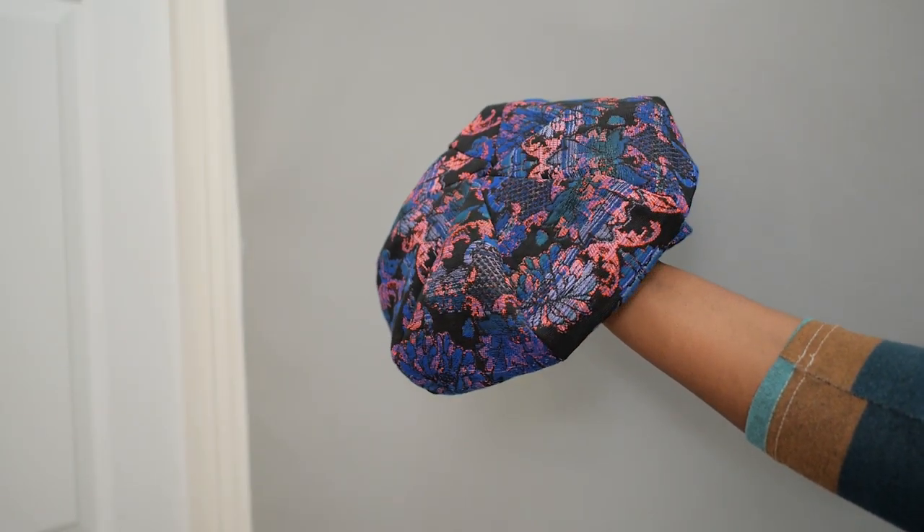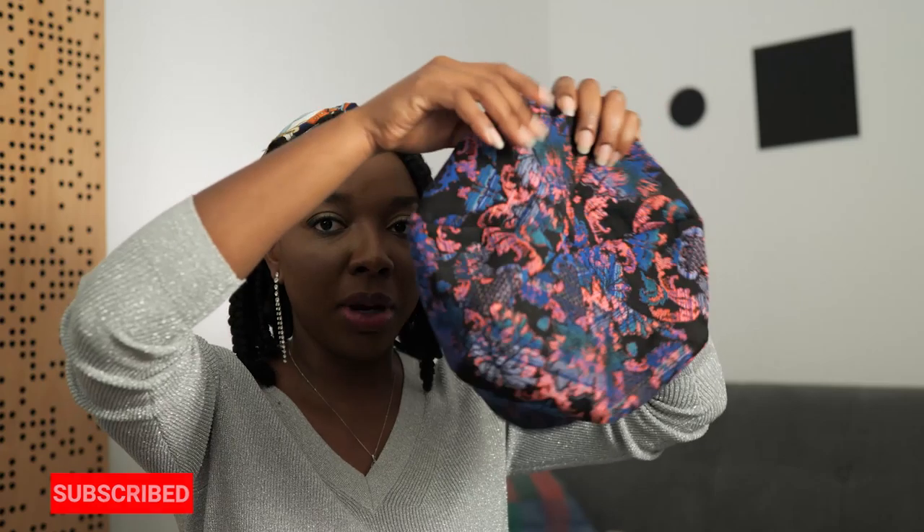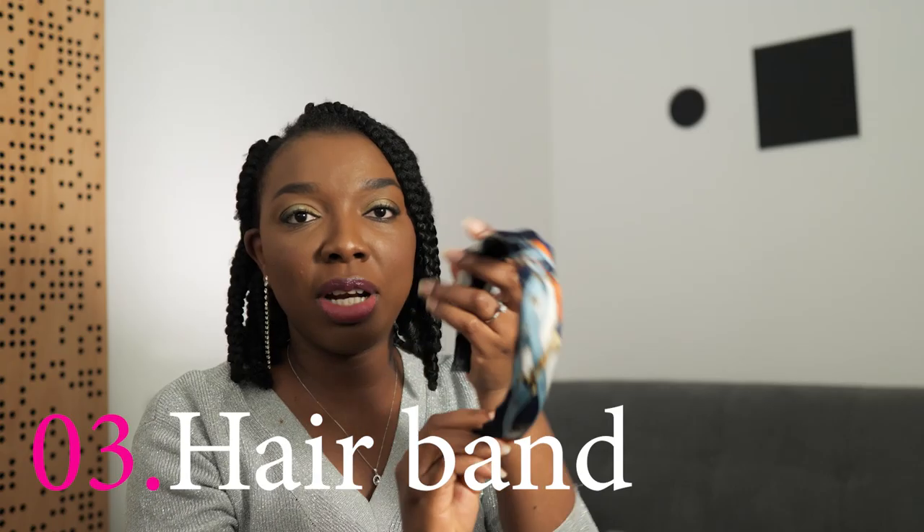This barrette is actually one of the pieces from my first collection. I had a lot of scrap fabric from that collection and felt so bad throwing them away, so I ended up developing a barrette that looks like this — it's a simple round barrette. You can wear it to the front or to the back; it fits over braids and it's a really nice winter and fall hair accessory. The third thing you could make is a hairband, like the one I have on right here.